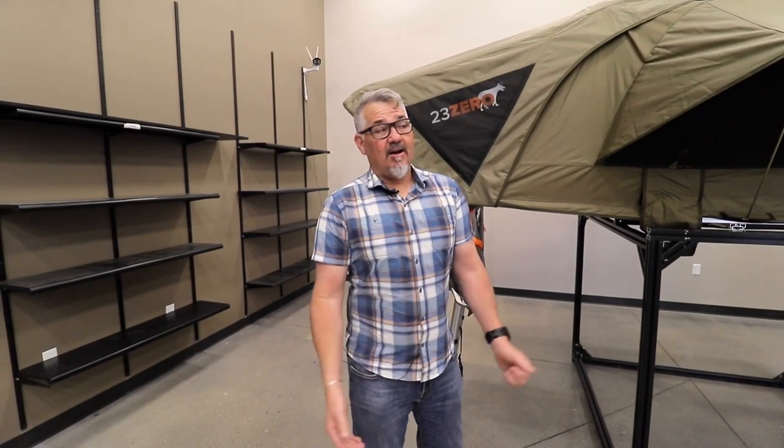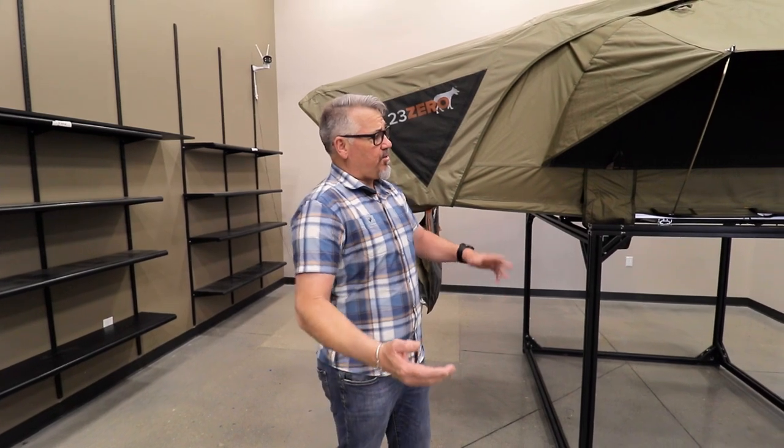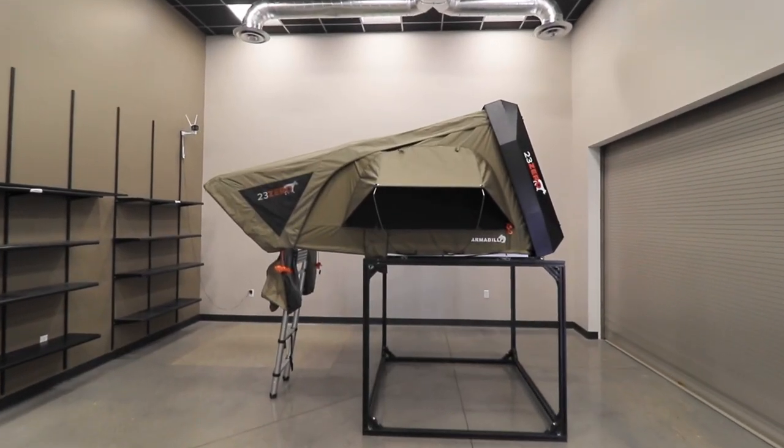G'day campers, Justin the Wayward Aussie. I'm actually here at 23Zero's head office today and I want you to walk through with me the Armadillo A.